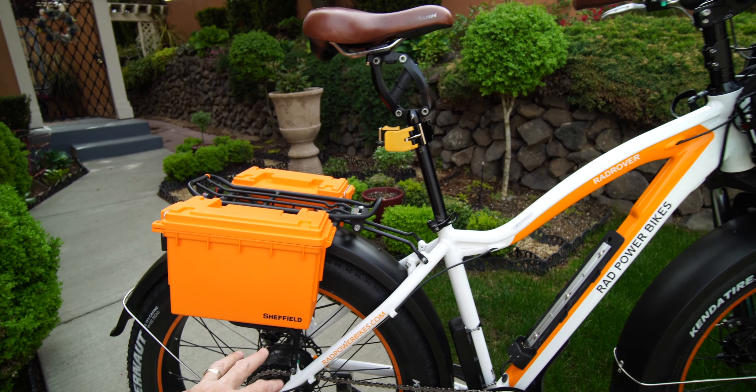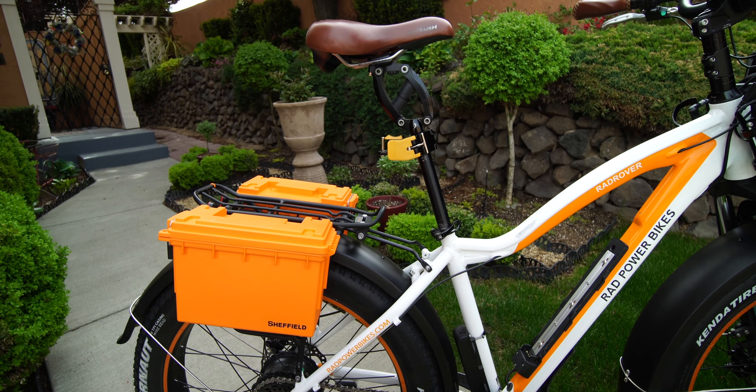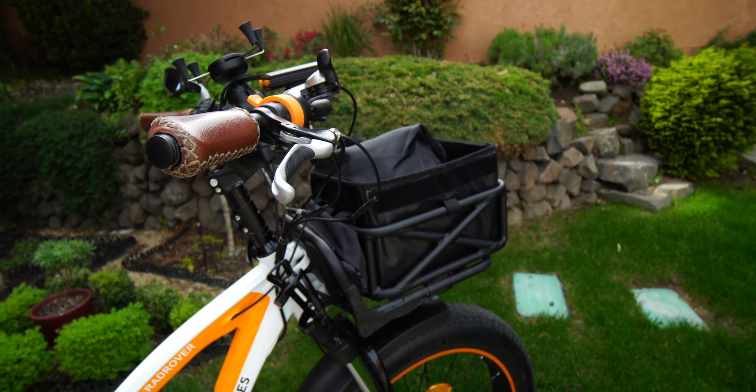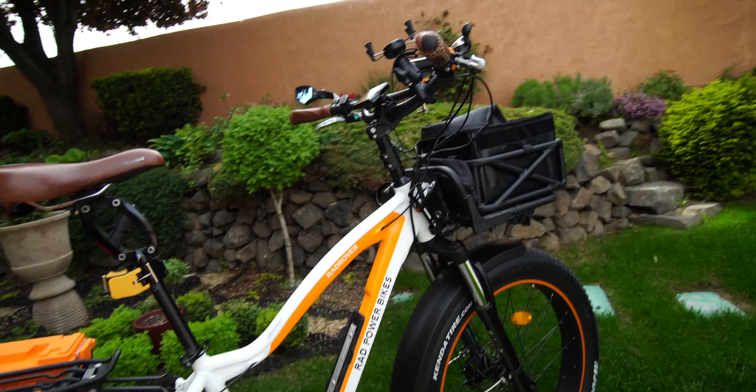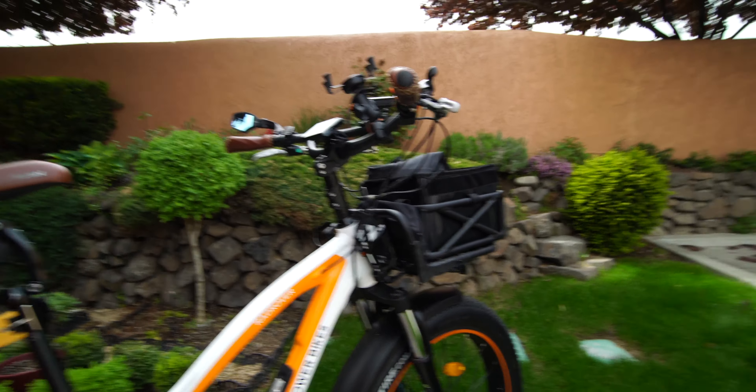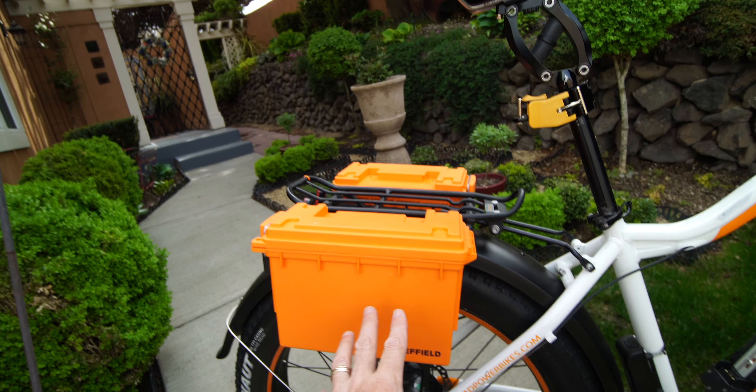This idea isn't mine, but it is a great one — and it's these little boxes right back here. Let's dig into this, I'll show you what it's all about. It's pretty simple, straightforward, but oh so helpful.